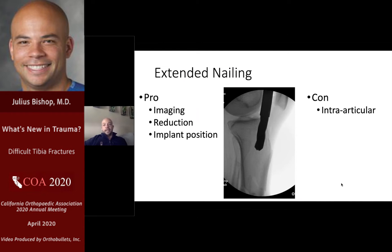Extended nailing pros: imaging is easier, the limb is perpendicular to a C-arm that rolls right in, so if you're not so familiar with the x-ray tech that's a nice option. Reduction is improved in proximal fractures as you take out the extensor mechanism. Implant position is probably more precise, related to better imaging. The main con is if you have heartburn about going through or around the knee joint, that may be a downside to consider.